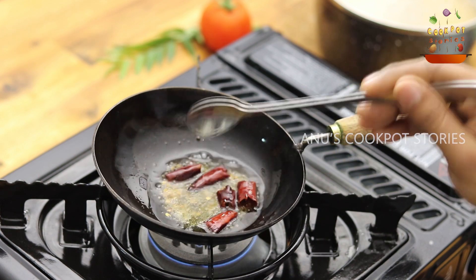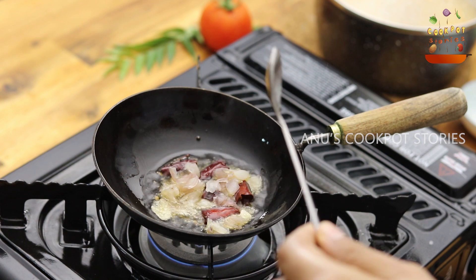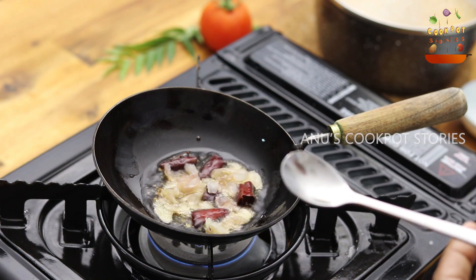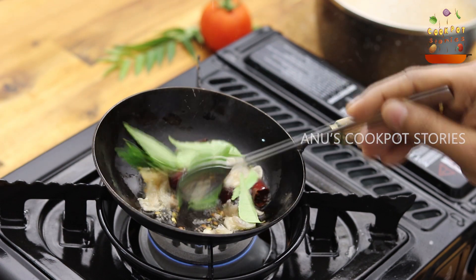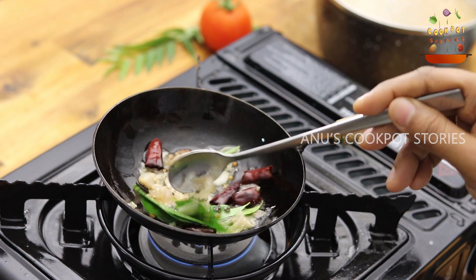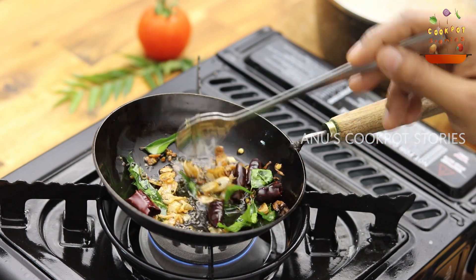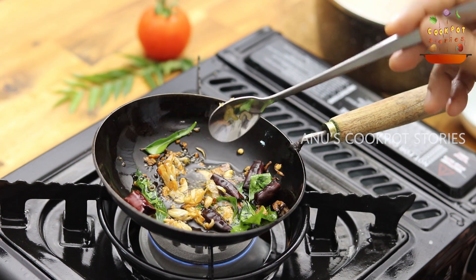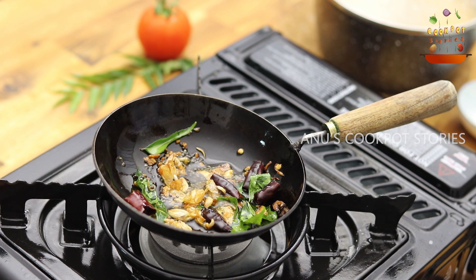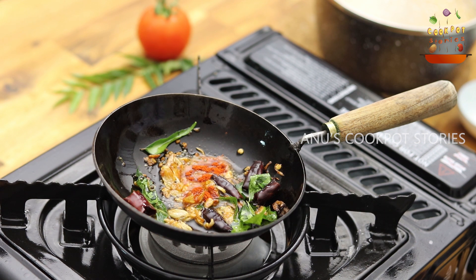Add 1 tablespoon of chudas, then 3 tablespoons of chudas. I am going to put a flame on it, and add Kashmiri chili powder on it. I am going to put a nice color on it.